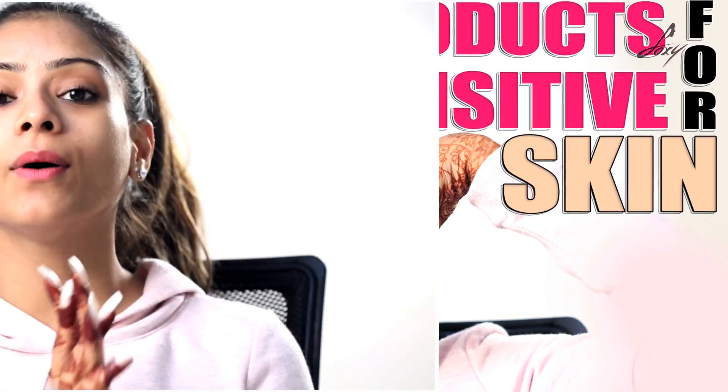Hey guys, welcome back. This is Leena. So if you guys are suffering from sensitive skin, this video is specially for y'all. I've been trying a lot of products, I apply a lot of make-ups and that's the reason why my skin has become really sensitive.